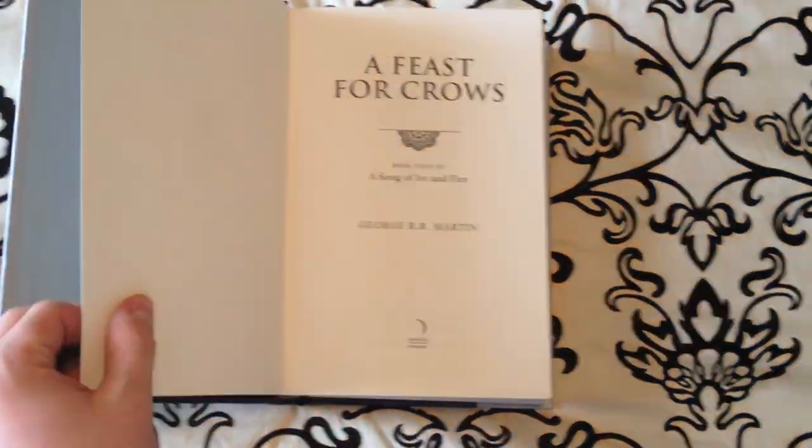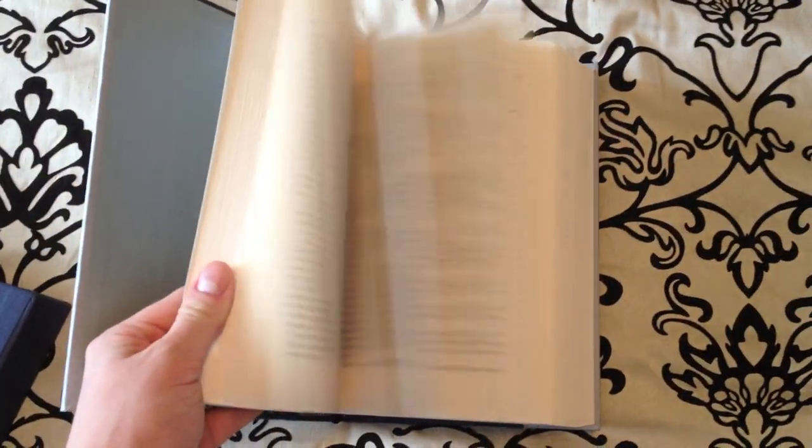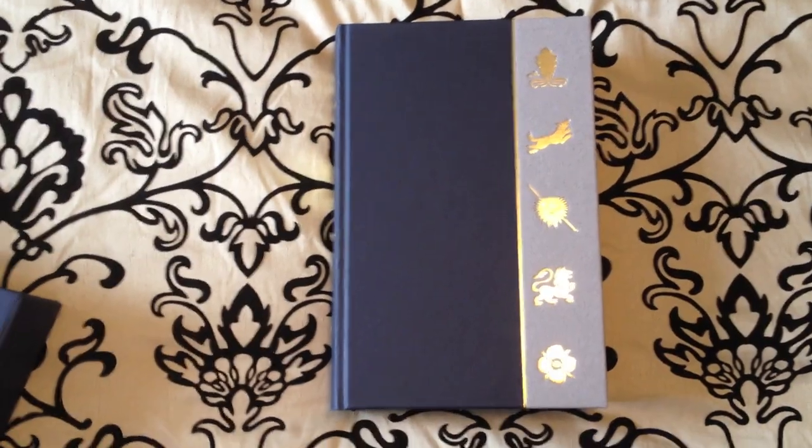This book, unlike the Clash of Kings, does not have the maps in the front, and it is one of the shorter volumes, probably around the same size as the Game of Thrones. This book you can find on amazon.co.uk.